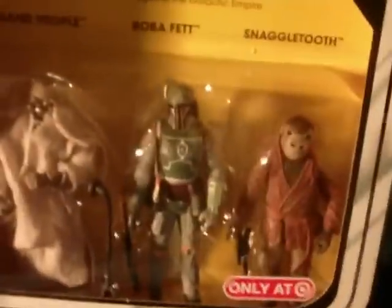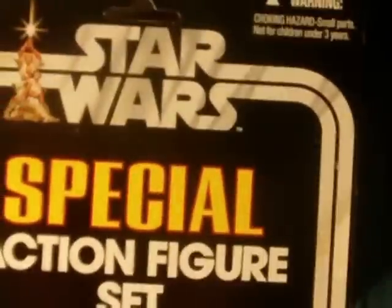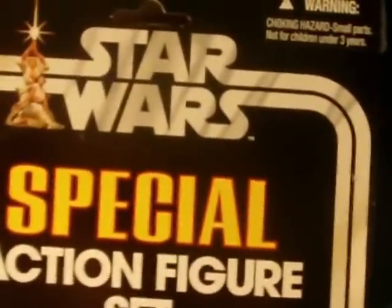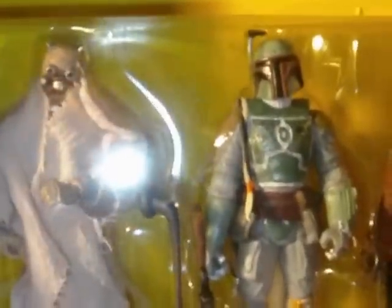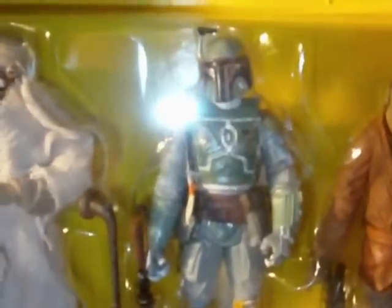First up are these new action figure sets. These have been out for a little while, a few weeks at least. This is the special retro-style triple figure pack — going back to that kind of packaging. This is the villain set: you've got the Sand People, Boba Fett, and the Snaggletooth.